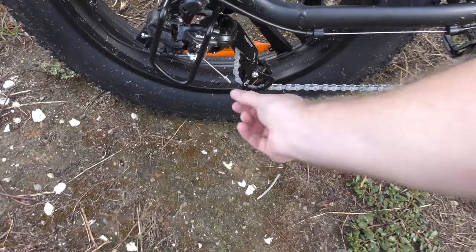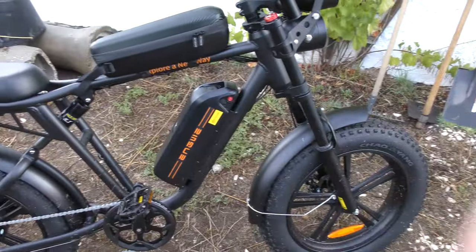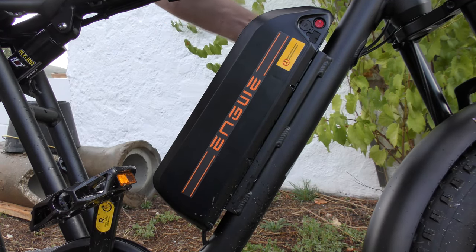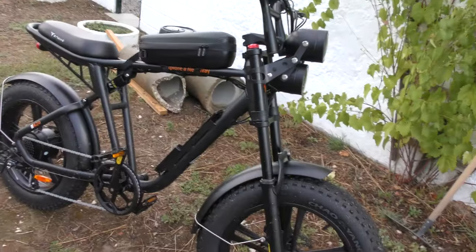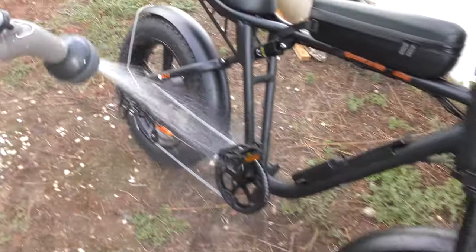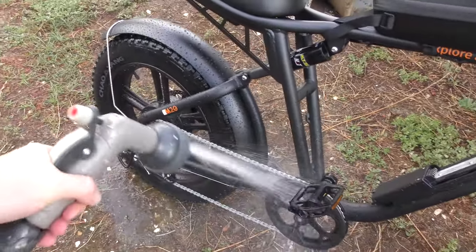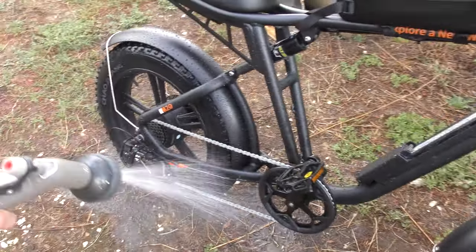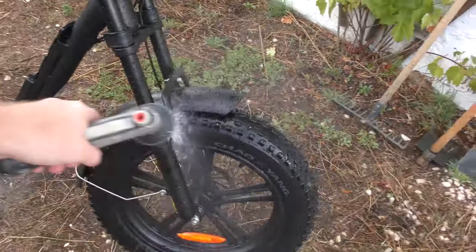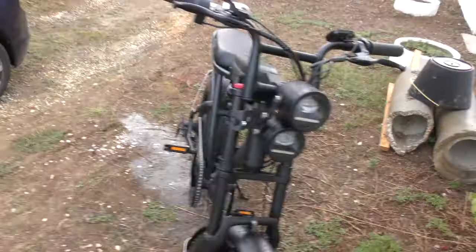I need to wash it now because it's got very dirty, and there are sticks and stones all over. That grass was really tall. I think I will remove the battery before I get this wet — I have no idea if that's necessary, but anyway. Unlock the battery, take it off, wrench it off, get all the grass off. It's mostly the tires and gearing and stuff. I don't think there's much oil on these when they come from China, so if you want the chain and stuff to last longer you should probably get some oil for it.